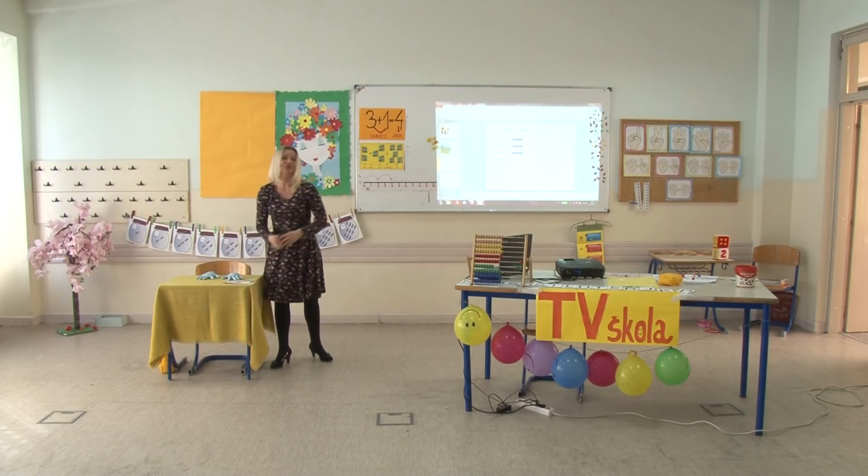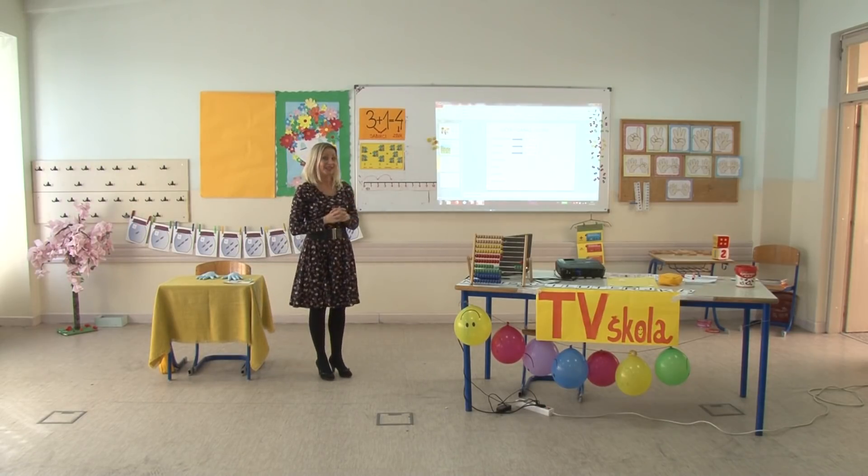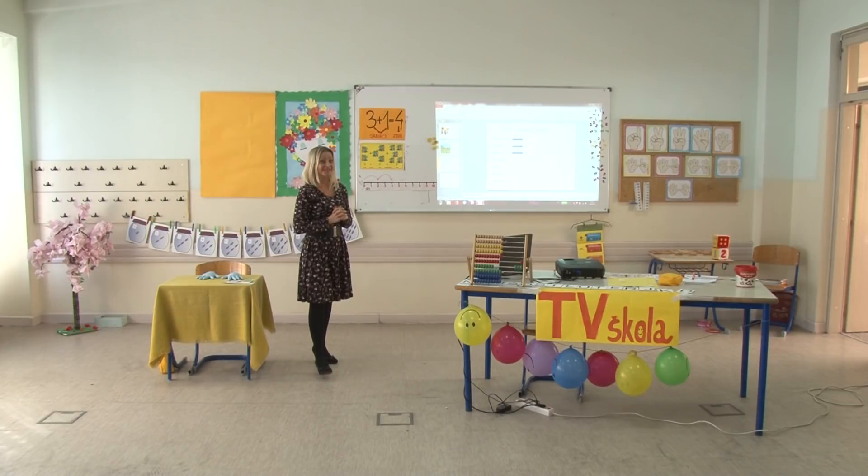Sada ćete vi pokušati riješiti sami jedan zadatak. Zamislite da je danas petak. Koji dan će biti sutra? Tako je, subota. A koji dan je bio juče? Nije srijeda – četvrtak. Tako je, juče je bio četvrtak.